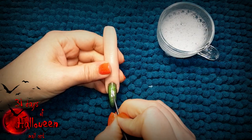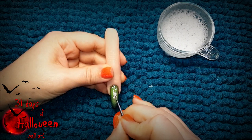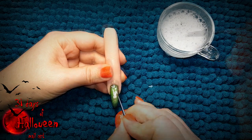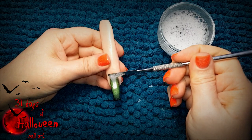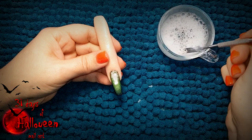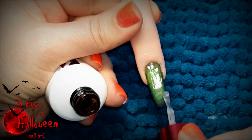Use white gel polish to do this and place it from the middle of the nail heading up towards the cuticle. Before you cure it though, you need to use some soapy water and grab the bubbles from it and place them into the wet gel paint. Then with the bubbles on the nail you can cure it. After you've cured it for a full minute you can wipe away the bubbles and you're left with indentations in the white gel polish.